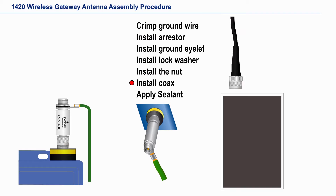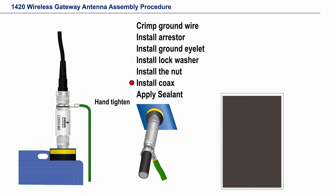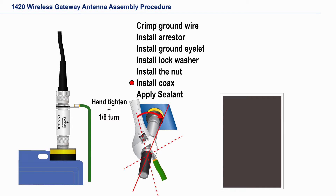Next, attach the antenna coax. Hand tighten it and then tighten one-eighth turn more using an adjustable wrench.